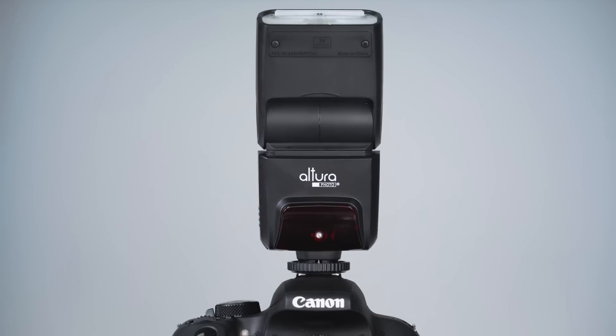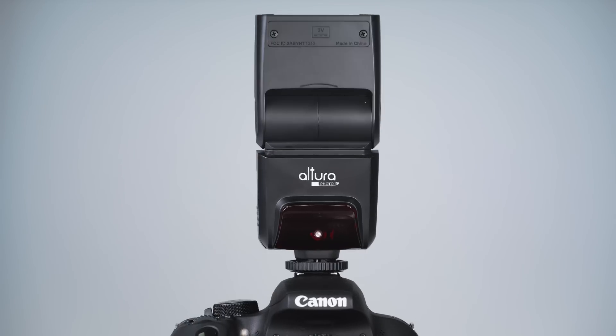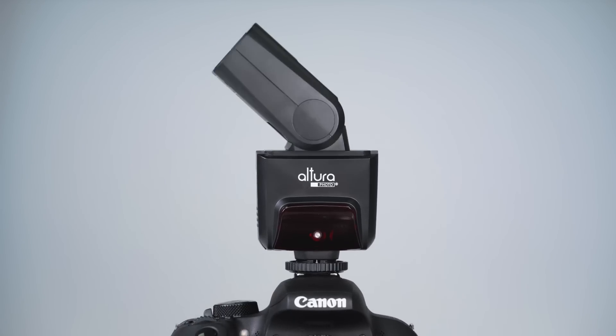The AP305 features a bounce swivel head which gives your photo a softer, more diffused light. The head tilts from minus 7 to 90 degrees and has a total rotation of 270 degrees.